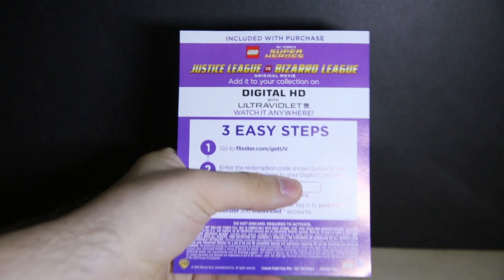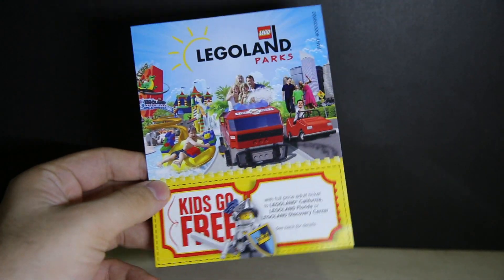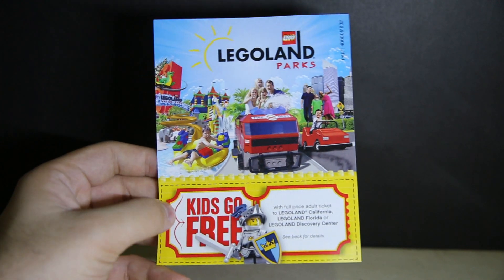Inside you have the Ultraviolet code on this sheet right here. On the other side it's promoting some of the new sets, which I've reviewed all of them — you can check my YouTube channel. There's also a kids-go-free Legoland token, valid for Legoland California, Florida, or Discovery Center — all the USA ones.